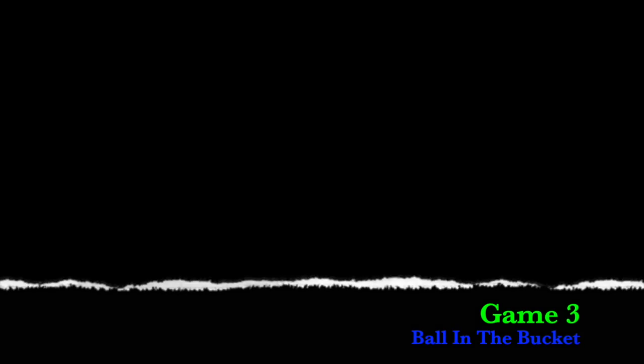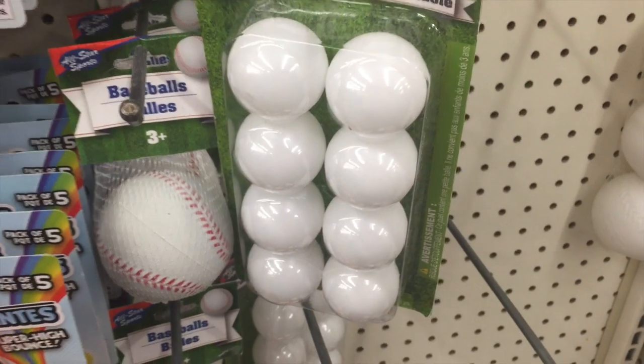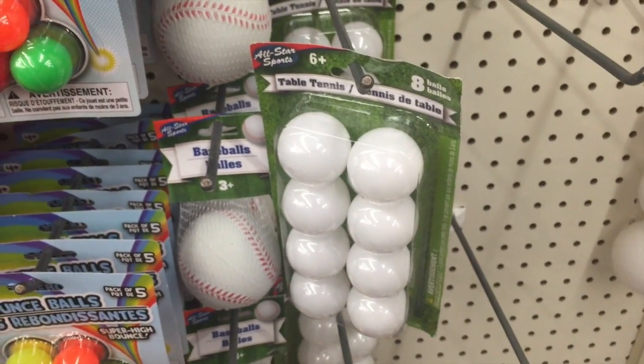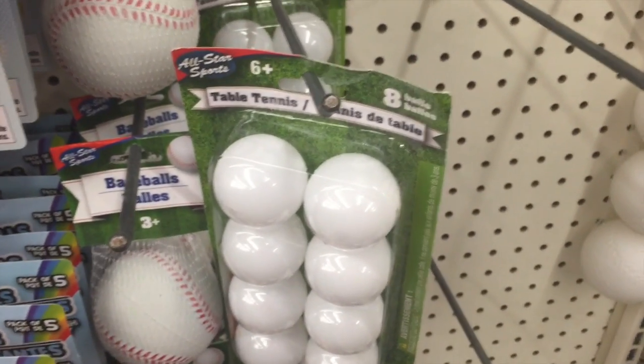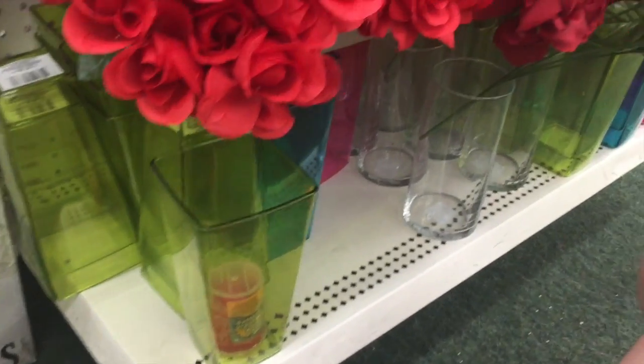Game number three was a game of getting the ball into the bucket. Placing ping pong balls between your knees, it is a race to see who can drop the most balls into the bucket. We were able to find the ping pong balls as well as plastic containers at the Dollar Tree and found them as close to the team colors as possible.